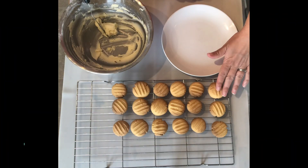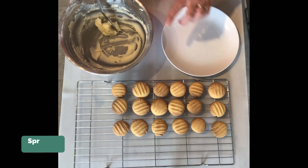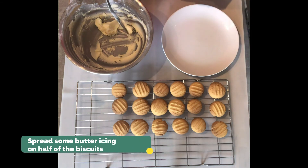My biscuits have cooled and my butter icing is made. I'm now going to spread some of the icing onto half of the biscuits and then sandwich them together.